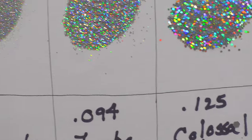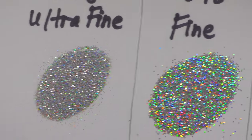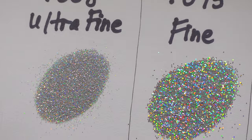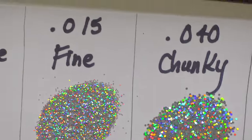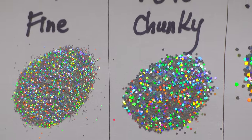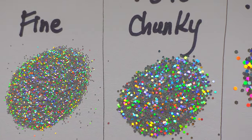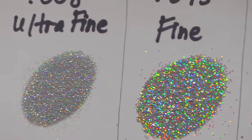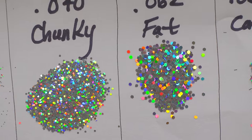This is the fine glitter at 0.015 — you can see it's bigger than the ultra fine, not a ton but definitely bigger. And then right next to that is chunky at 0.040, so you can see ultra fine, fine, and chunky all compared.